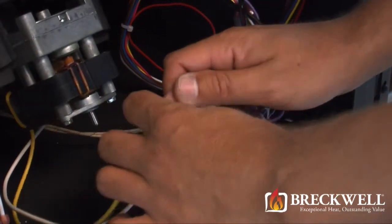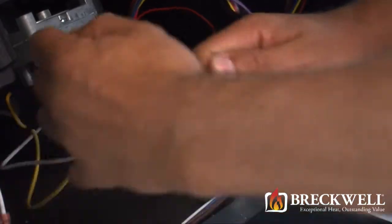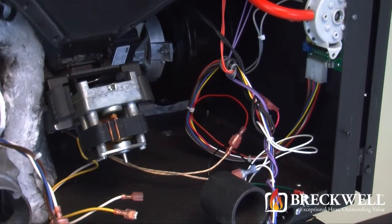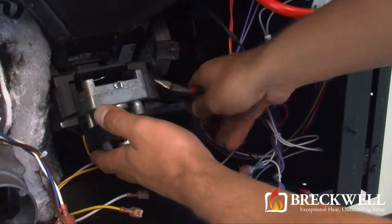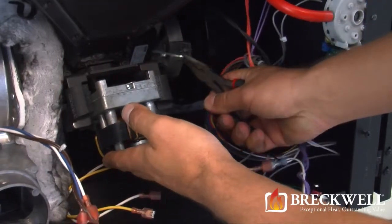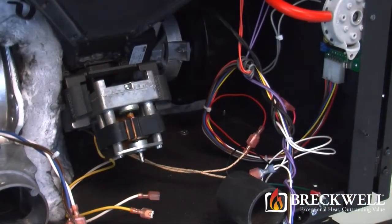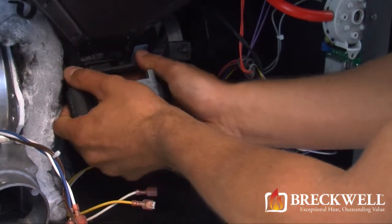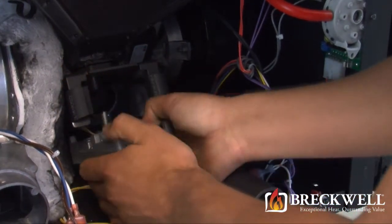Locate and unplug the two wire leads coming from the auger motor that attach to the wiring harness. Next, locate the retainer clip holding the auger motor to the auger drive shaft. While supporting the auger motor with one hand, use your needle nose pliers to remove the retainer clip. The auger motor should then drop down free from the auger drive shaft.